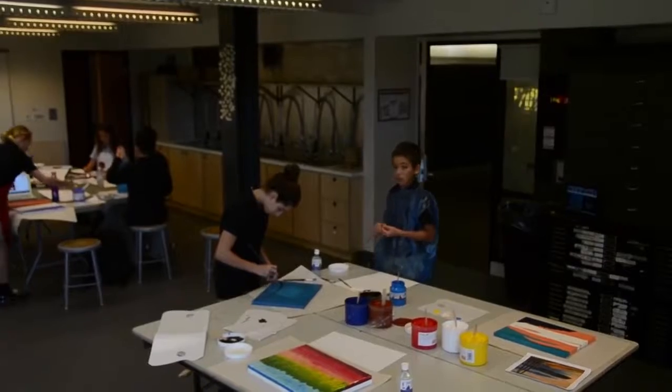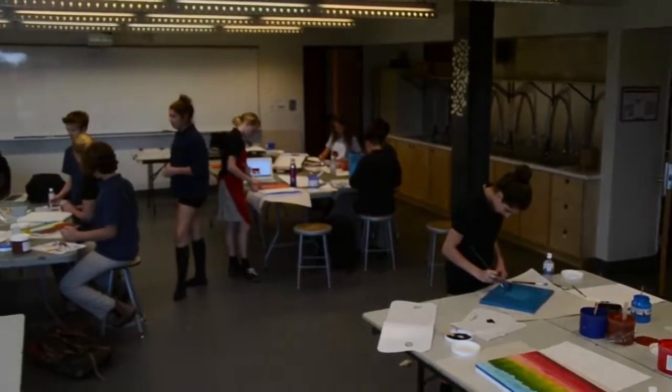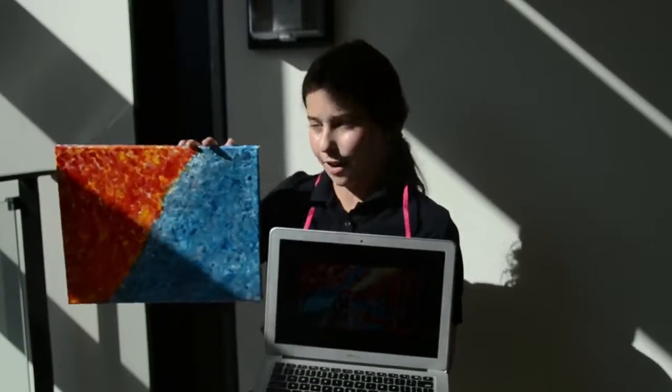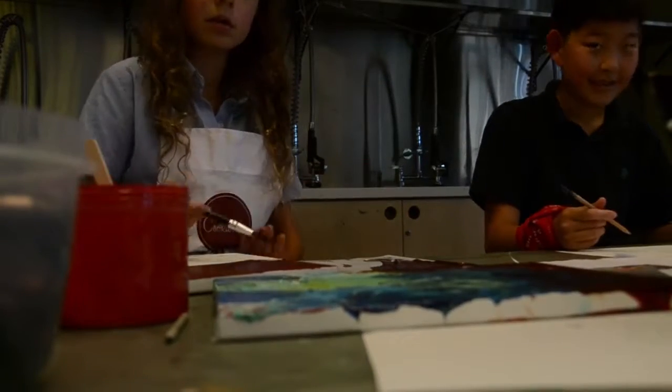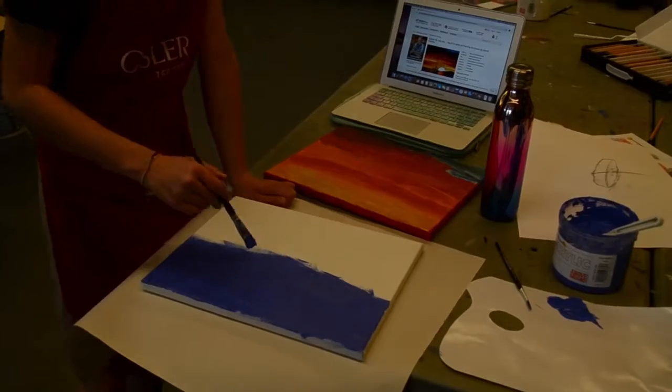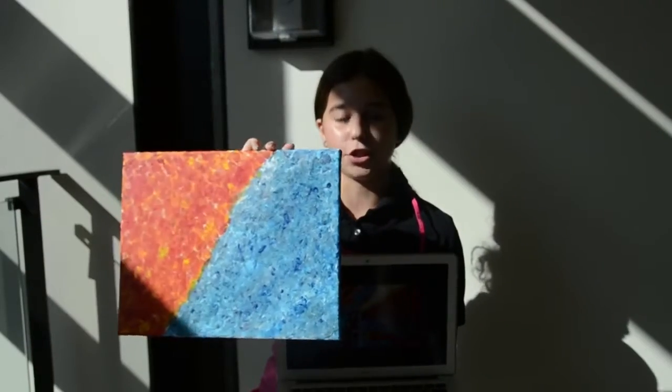In our class we're making paintings trying to resemble a photo we chose online. I chose one by a blind painter, and so far I have the background done. I'm going to make a 3D foreground of people walking with an umbrella in the cold-colored part of the painting, and then there are going to be trees in front of the warm colors.